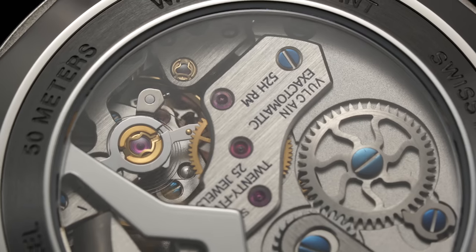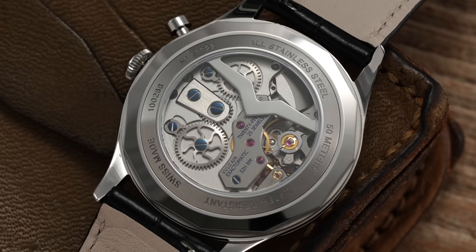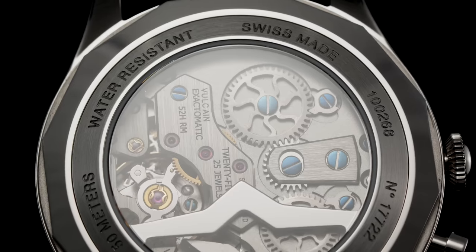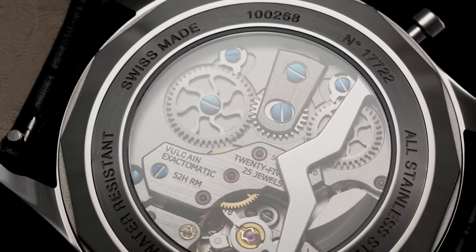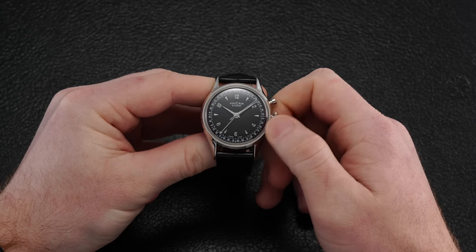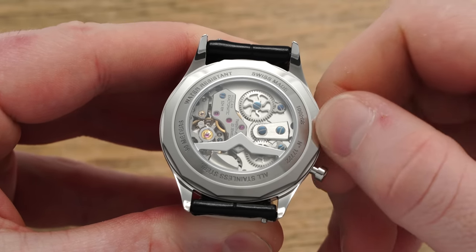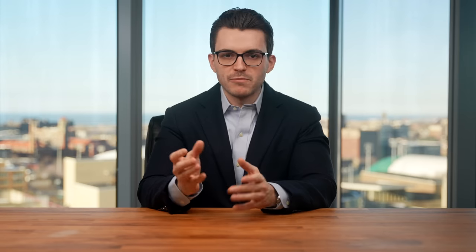This caliber is known as the V10, a faithful yet improved reinterpretation of the caliber 120 movements utilized in the original Cricket watches of 1947, containing a two-barrel system which aided in the viability of producing these watches reliably at scale. The setup enables the alarm to have an isolated source of power separate from the mainspring used for traditional timekeeping. Winding is still carried out with a single crown, with clockwise rotation powering the alarm and counterclockwise winding powering the timekeeping functions — a pretty cool feature to see in action on the exhibition caseback.